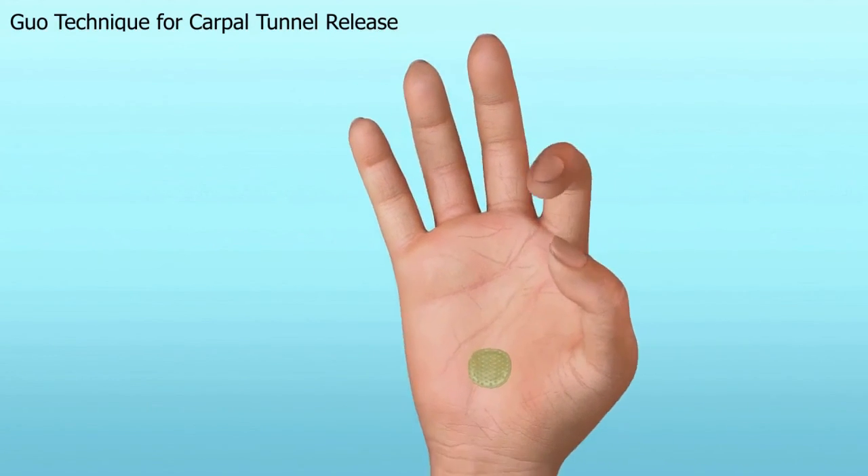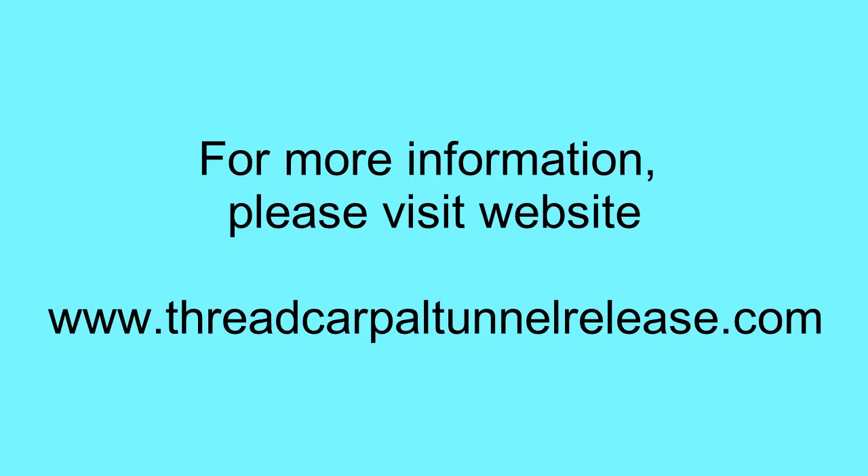The procedure takes 10 to 15 minutes. It's an ultra-minimally invasive procedure with no surgical incision. For more information, please visit our website at www.threadcarportunnelrelease.com. Thank you.